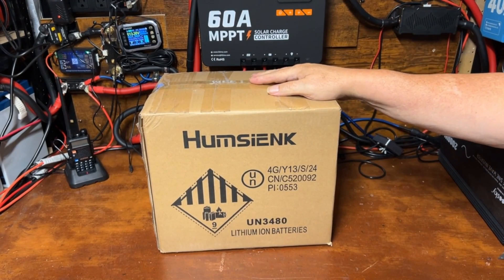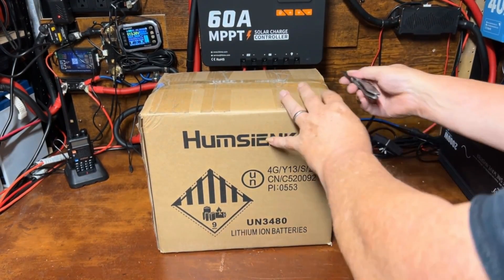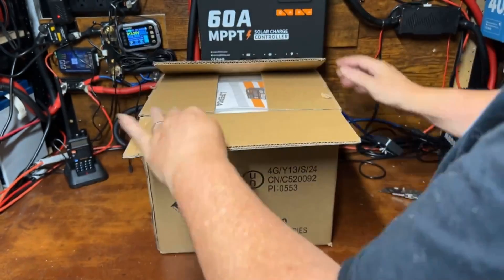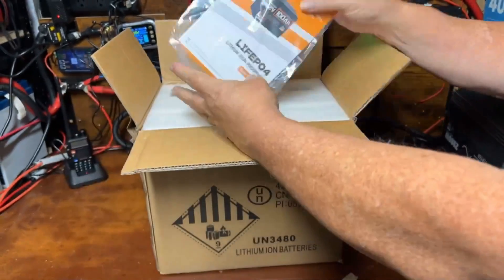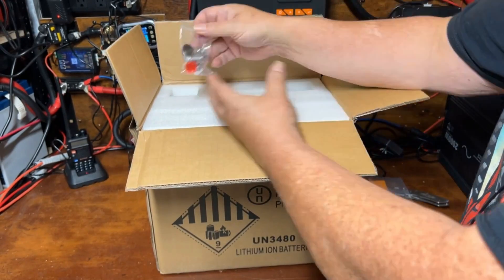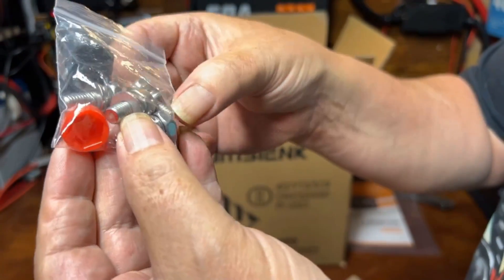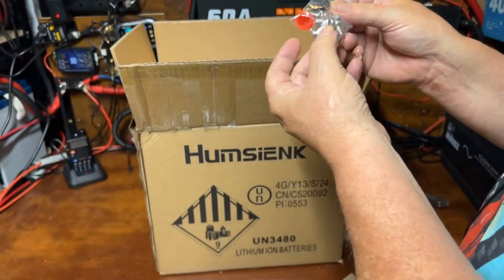We got a new battery here from the folks over at Humsink. Let's open this up and check it out. We got a manual, and a bag of bolts with two different sizes — a short one and one that's a little bit longer. Those are perfect if you need to put more lugs on; you use the longer one.